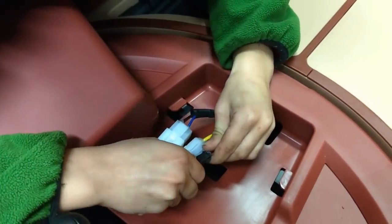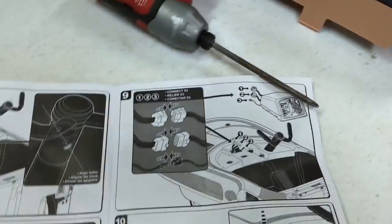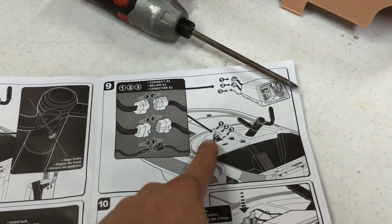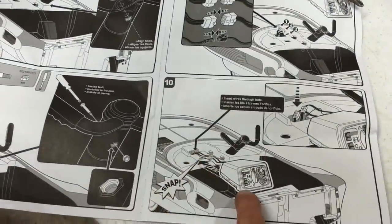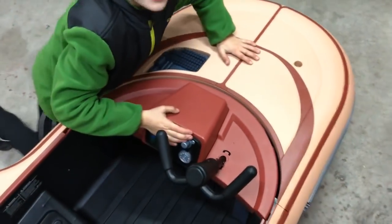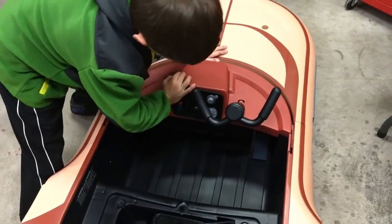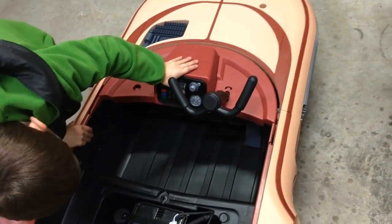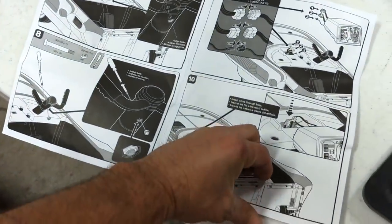Once you put the connectors together, it's telling you to slide the controller in and it snaps into place as you're tucking the wire. He's already got it. That's step three done. We're gonna turn the page here.